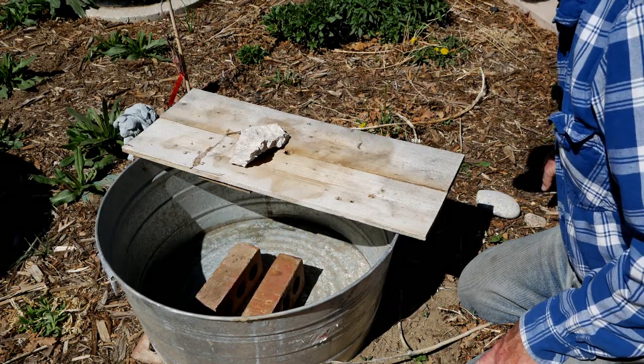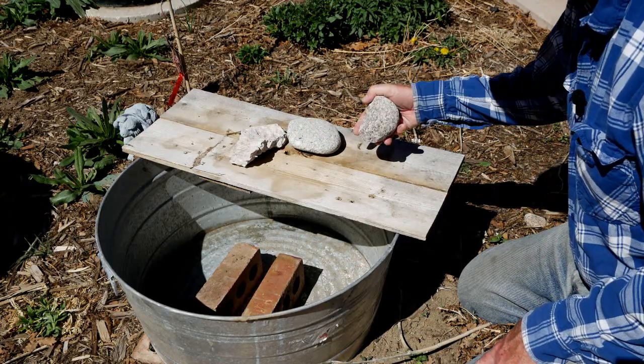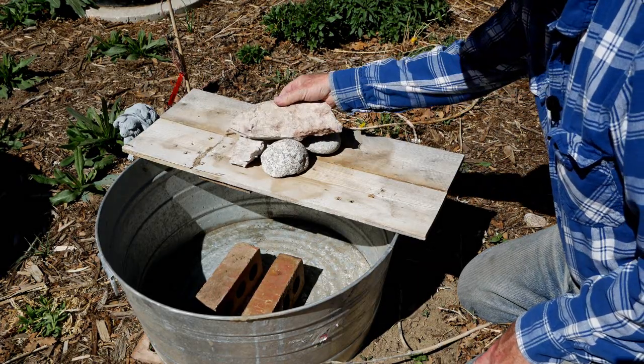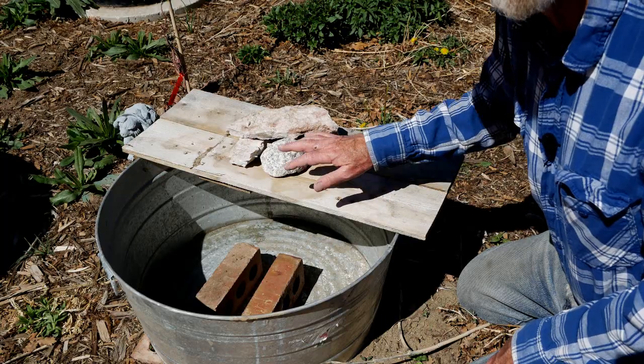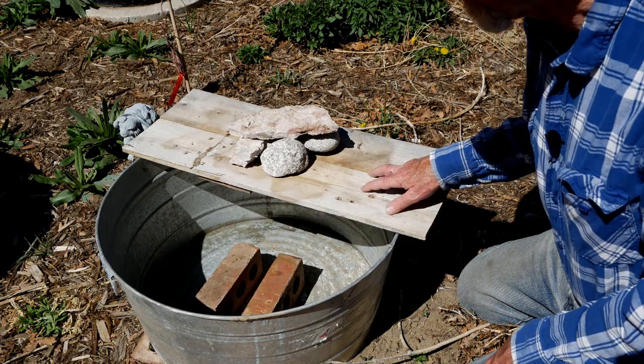We'll surround this with a couple rocks just to help disguise the tube and add a little more rustic feel to it. You can put as many rocks as you want. We'll start with these few, but by the end of the summer we've got a lot more rocks. And even a garden gnome or two sometimes pops up.